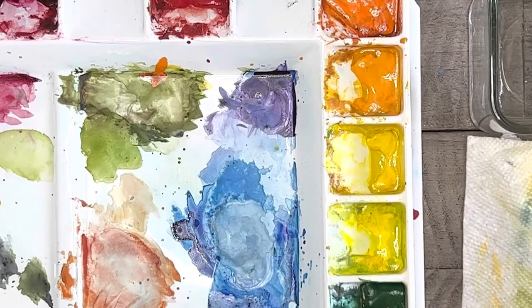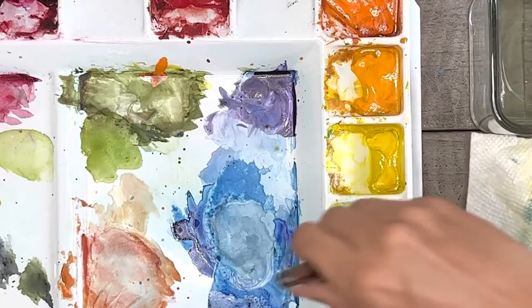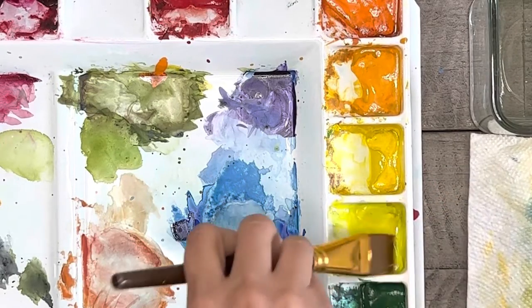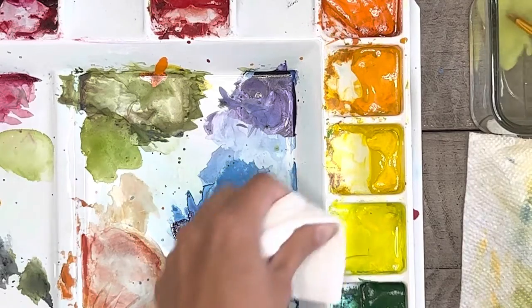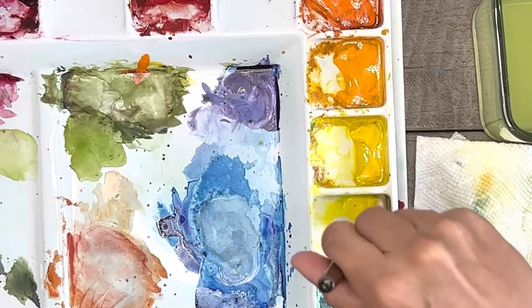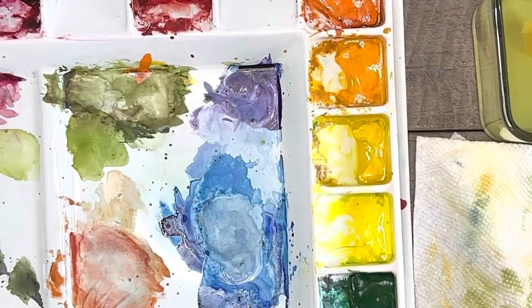The next best thing is to try to wash off your brush before you dip into a new color. Even when I'm trying to do both of those things I can still get my paints a little messy or mixed together, so if you need to clean your colors out a little, you can use a clean wet brush and clean water, get the top of your paint wet, and then use a paper towel to dab off any of that unwanted color.